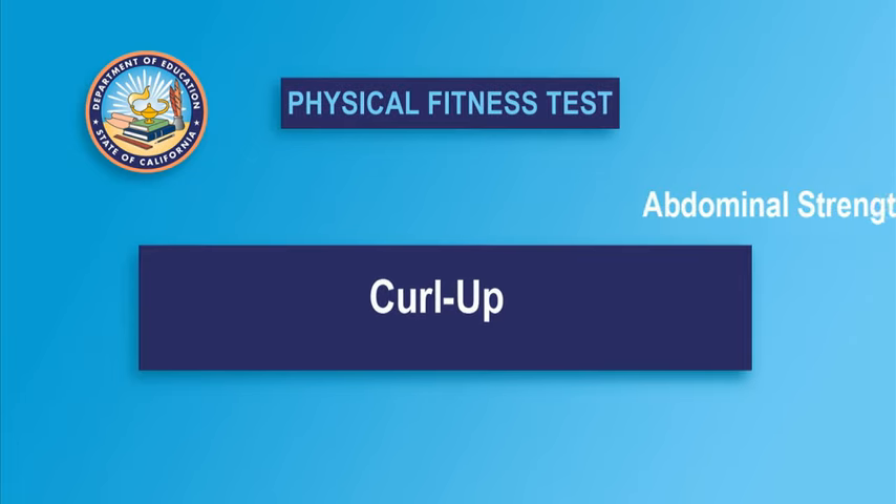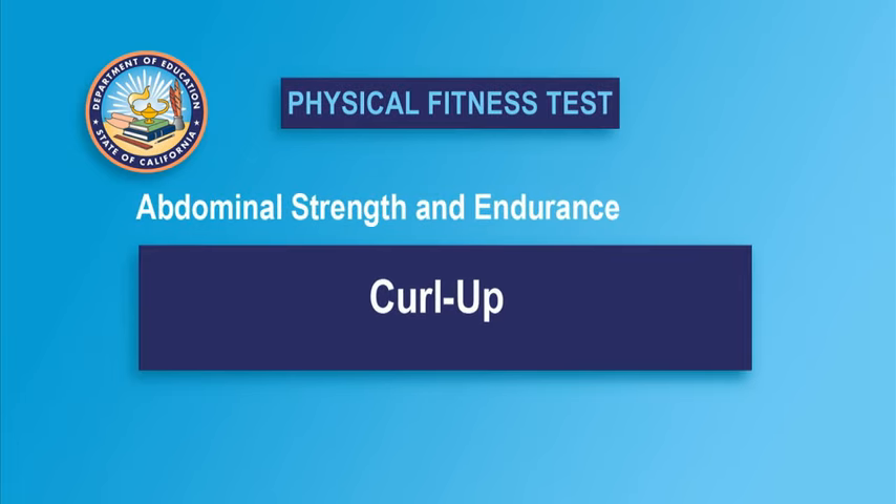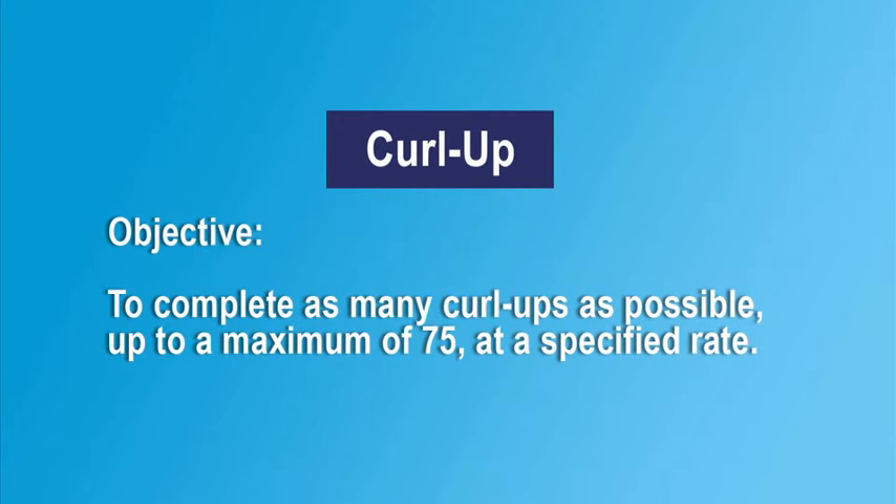The curl up is the only test option used to measure abdominal strength and endurance in the FitnessGram. The goal of the curl up is to complete as many curl ups as possible, up to a maximum of 75.